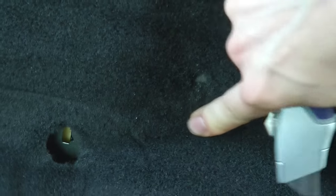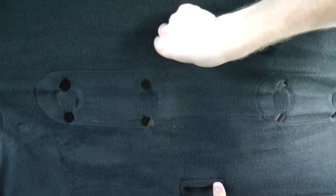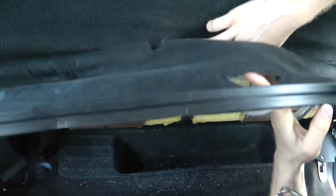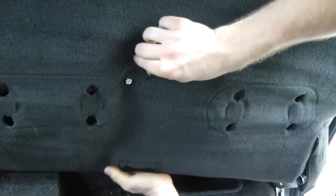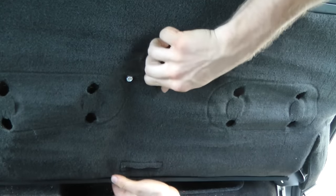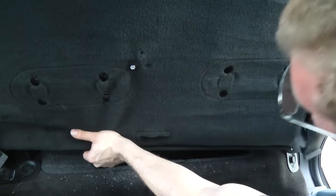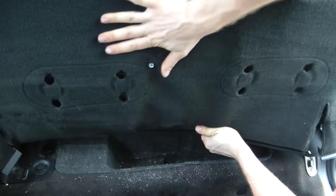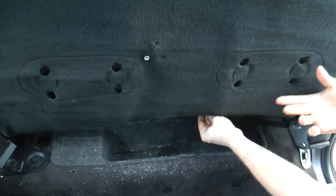We're going to do the same thing for the other two holes. I'm going to put a bolt in to mark the spot so the carpet doesn't move, and then cut the holes for the other two. All the bolt holes now line up, so when we put this carpet down, we know everything is going to be flush and we're not going to have big gaps. We'll be able to put everything together at the very end.